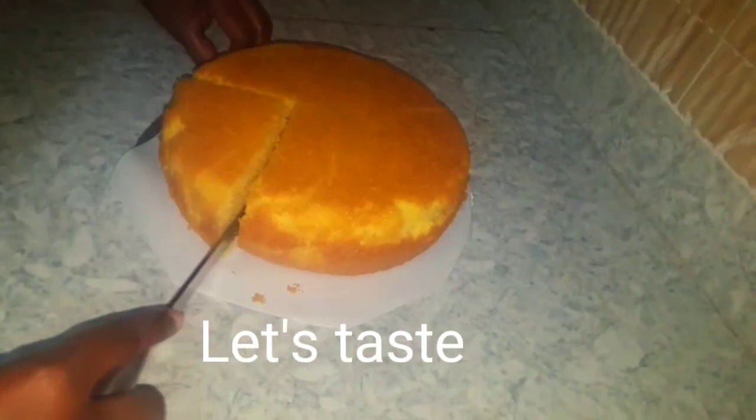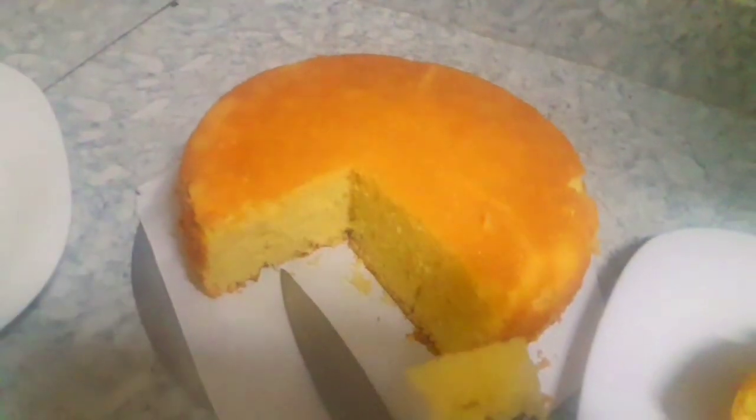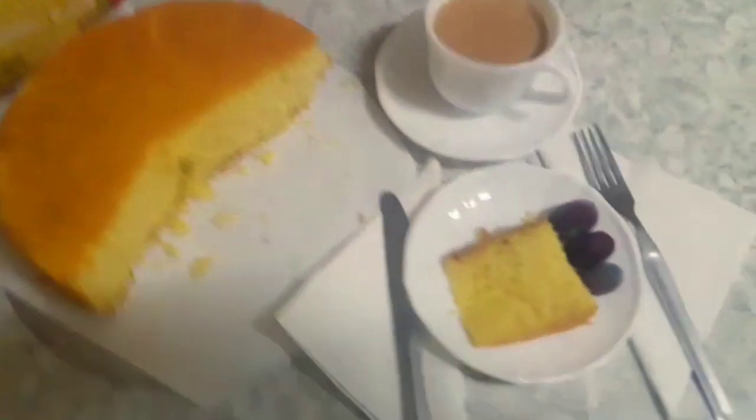And here we have the ultimate test where we are going to take a taste. I didn't even ice the cake — I just wanted to enjoy it with some African tea. I have to say that this is one of the easiest recipes you can do, because you're simply mixing ready-made ingredients and getting a cake. Look at it — it's really light and it has a very nice lemon flavor. If you don't want to go all the way to make a cake from scratch, then this is definitely a quicker option and it always gives good results.